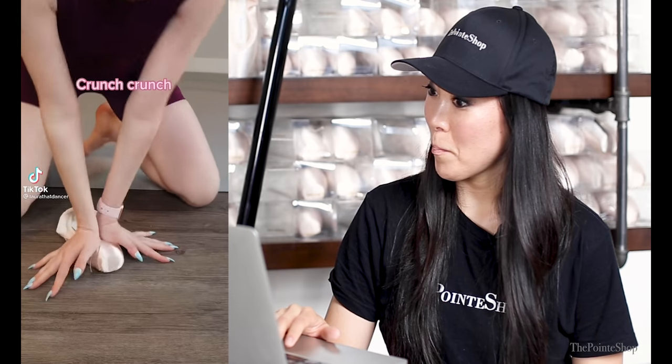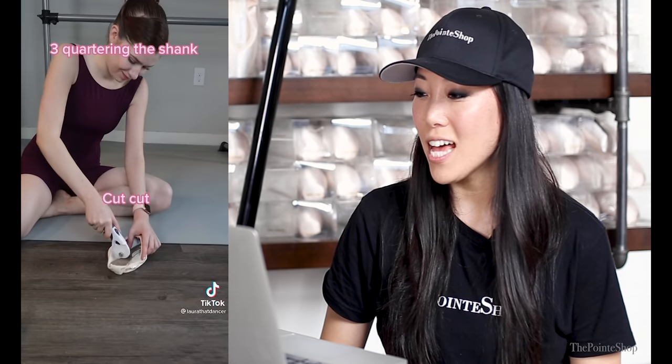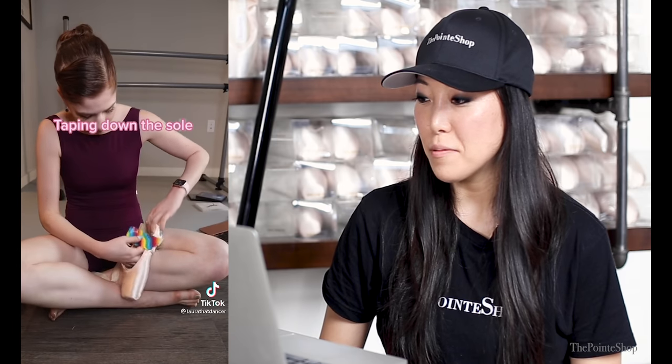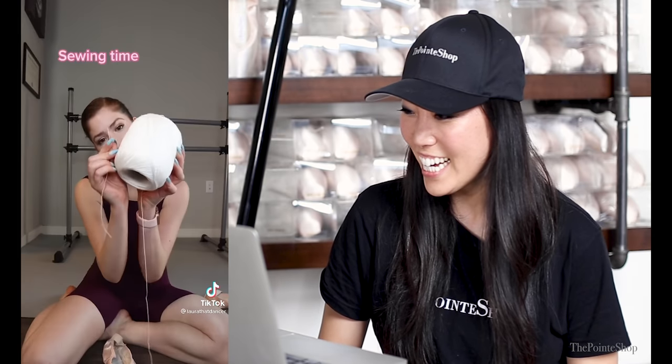Full point shoe prep in 20 seconds — crunch crunch! Oh, I love that sound. This is an arm workout. Three-quartering the shank — so satisfying. Yes, that was hard. Taping down the sole. Oh my gosh, scratchy scratchy, sorry neighbors. So mischievous. Sewing time!